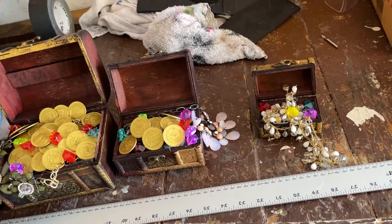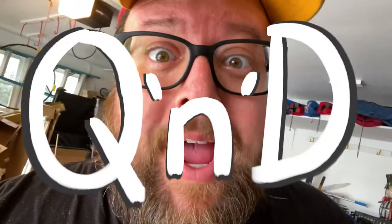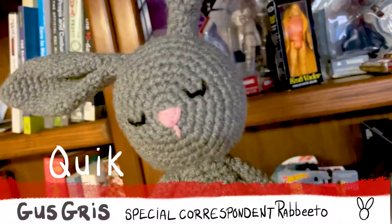Let's get back to the rest of the video. We've got to clear some space on the workbench. This is going to be what we in the business call a QND build — Quick and Dirty.